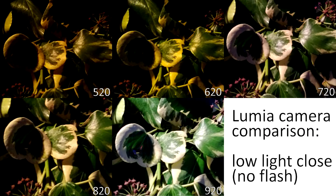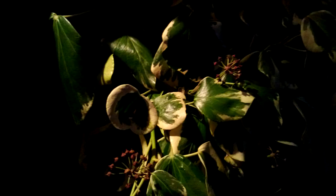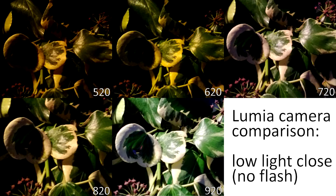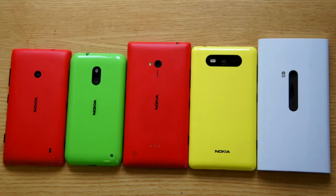Performance is important, which is why I want to return to a low light example for our last two shots. Again, you can see the 720 and the 920 way ahead. The 820 also does pretty well, certainly better than the 620 and the 520. This picture is taken without a flash. If we switch to one with a flash, we'll see a similar order in terms of performance but obviously a very different image — the 720 and the 920 doing well, though the 920 may be a bit overblown at this close range.